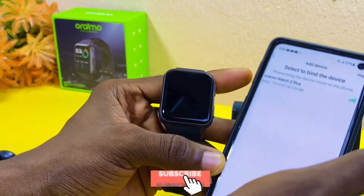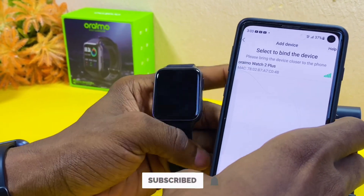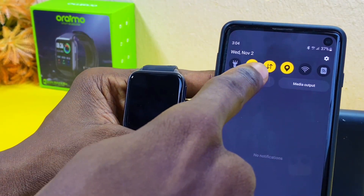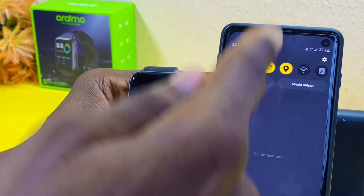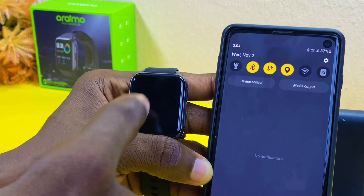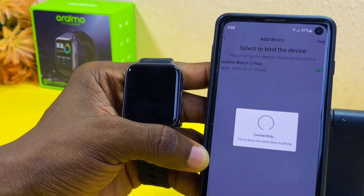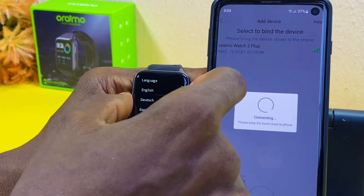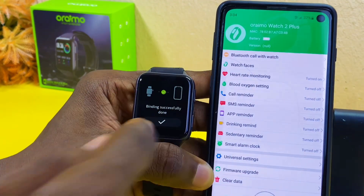Sometimes you may have an issue where it is not connecting or not locating your smartwatch. Please make sure you switch on your Bluetooth, data, and location so that your smartphone will locate your smartwatch. Select your device and it will begin to sync up.